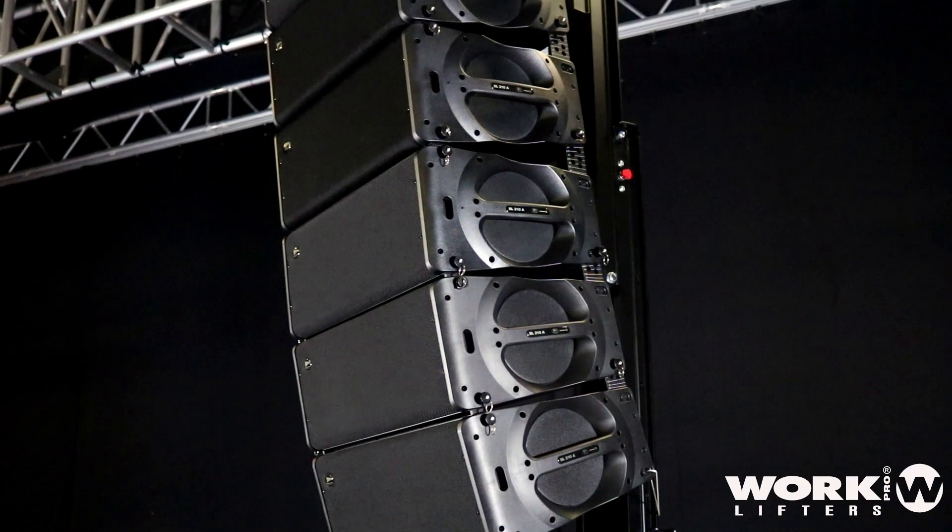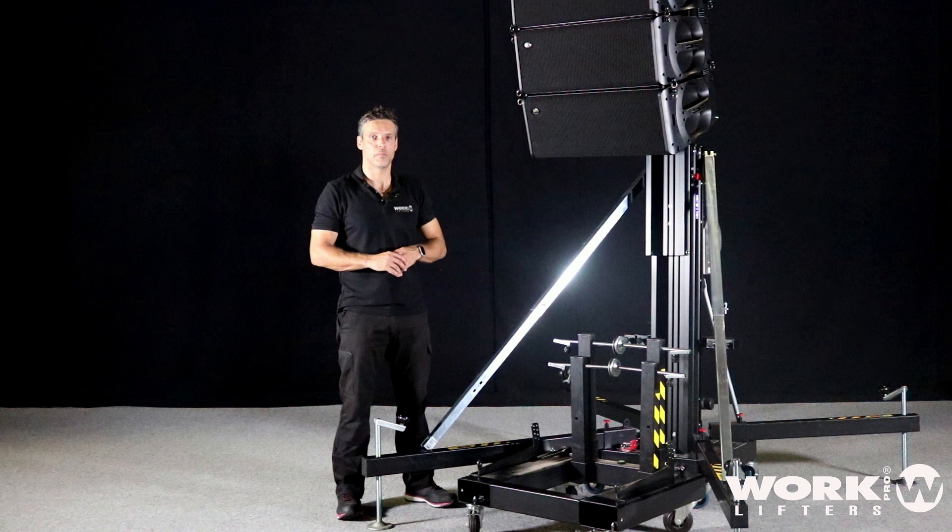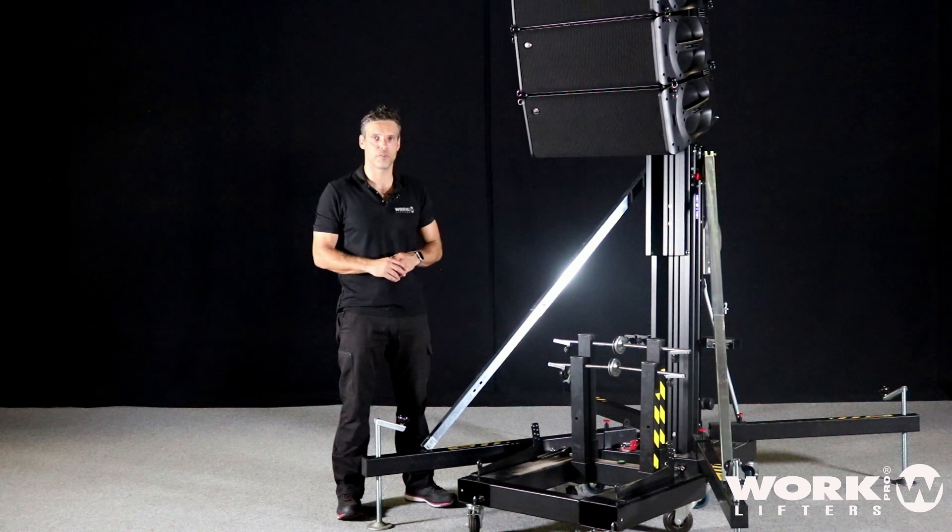And because we are using the WTS-905, which is a small, compact size but strong lifter, I could do all of this alone in a small van. Thanks for watching.